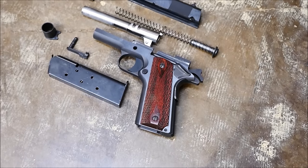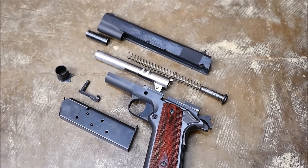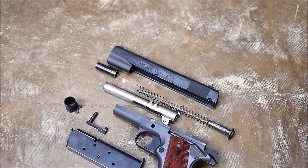I'm Alex C with TFB TV. Big thanks to Ventura Munitions for making our videos possible. We hope you enjoyed this field strip, and we hope to see you next week.